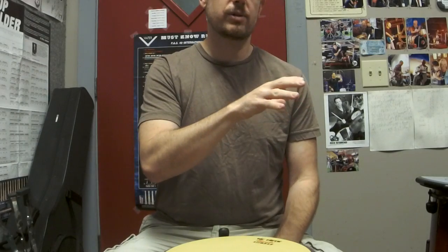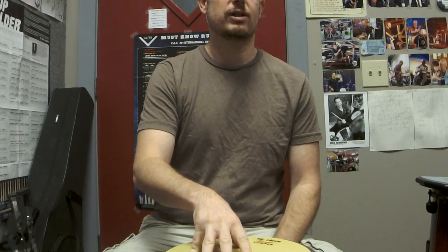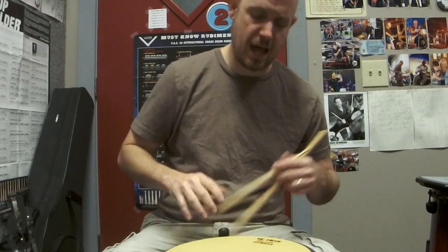Now, on a drum set you have different surfaces that rebound in different ways. The rack toms don't rebound as well as the snare drum, and the floor toms rebound even less. You've got cymbals and all that, so you do have to make adjustments for the rebound surface. But regardless, your goal is to pull the sound towards you as opposed to trying to stuff it down.